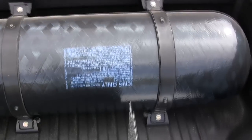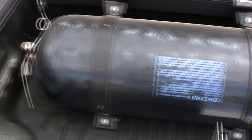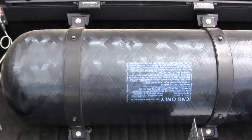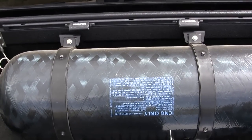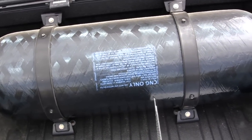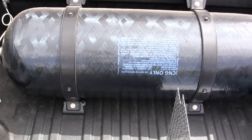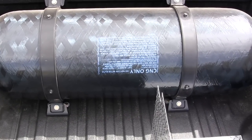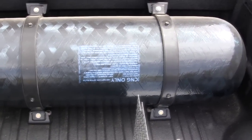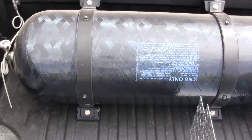We've pulled off the diamond plate cover, laid it in the bed, and here is the Type 3 cylinder. This is a 60-inch length by approximately 19-inch diameter Type 3 cylinder. It's aluminum on the inside with a carbon fiber wrap around the outside, rated at 3,600 psi.